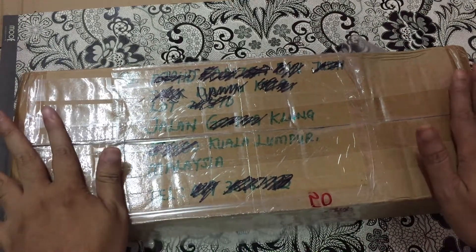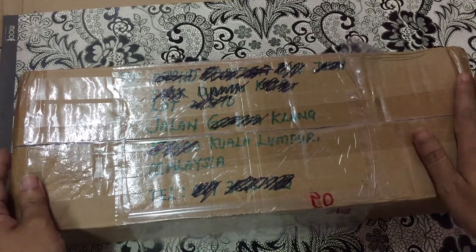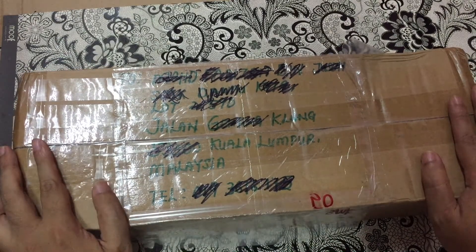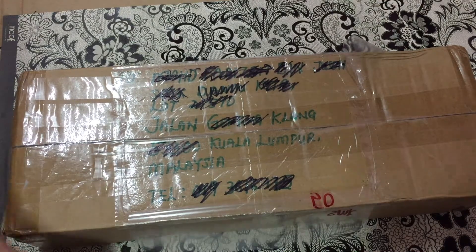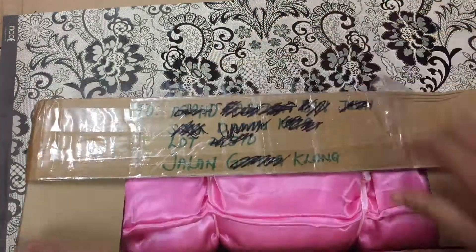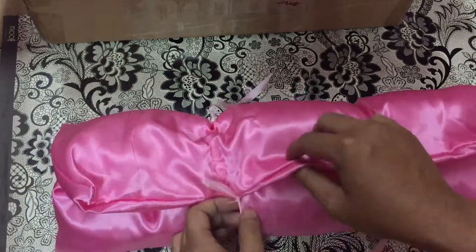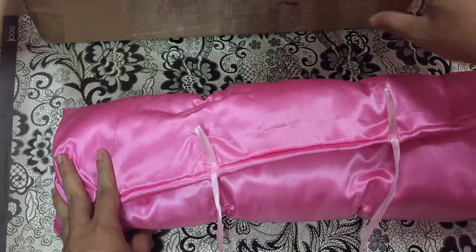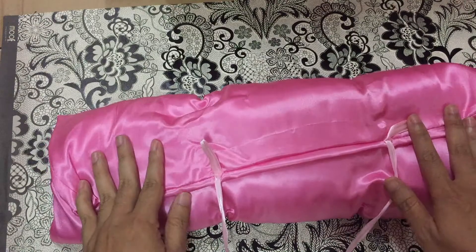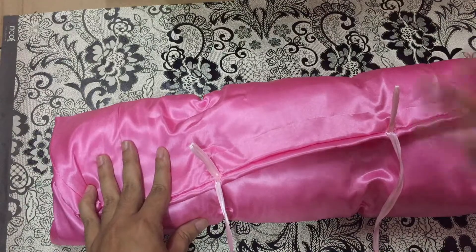She came from Kota Kinabalu, which is very far from here, so I hope nothing broke. Without further ado, let's do the unboxing! Before I show you the doll, this is a warning — I believe she comes with no clothes, so she is nude. Just letting you guys know.